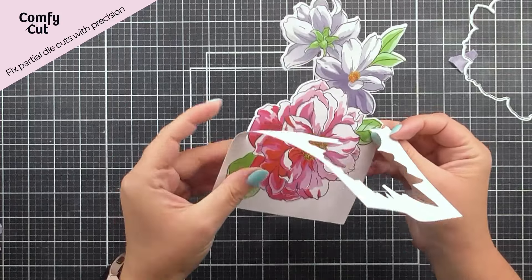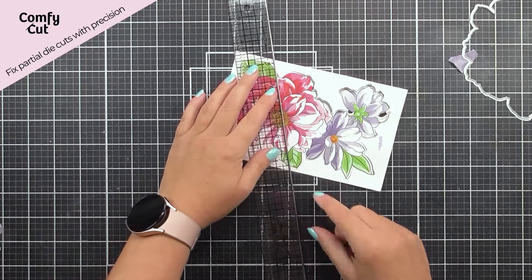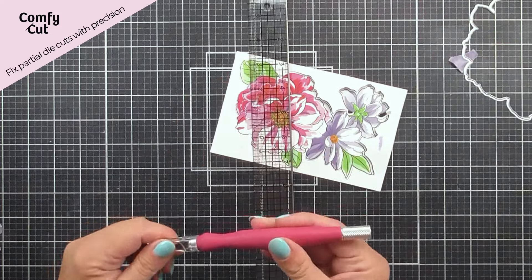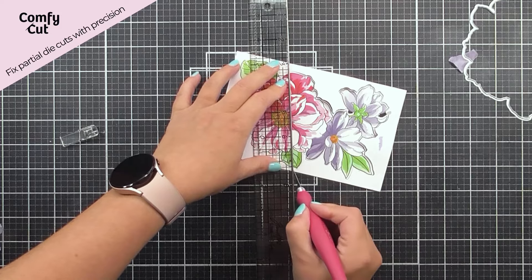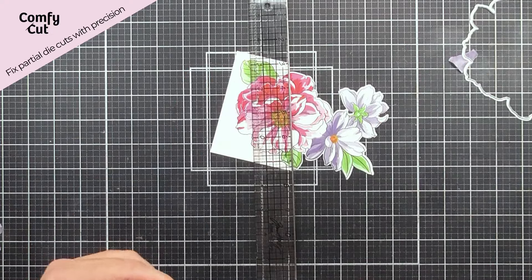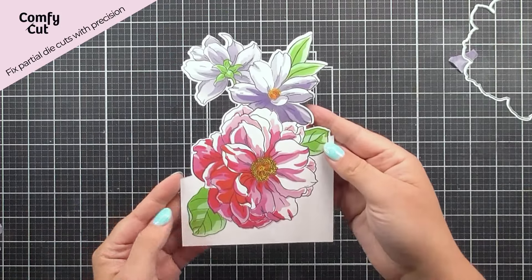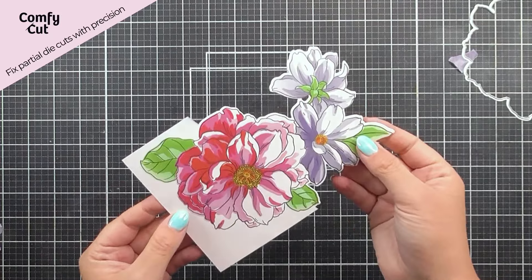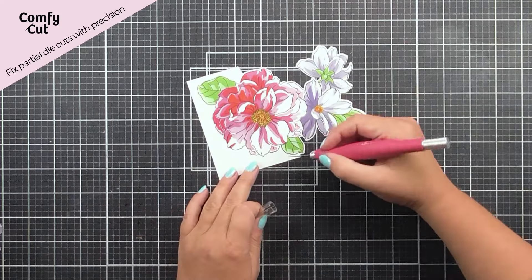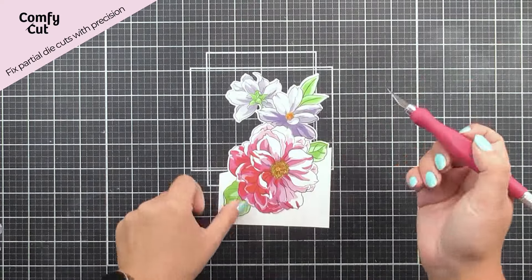You can also use it to finish off partial die cutting, or use it if a die didn't cut properly. All you're going to want to do is add the ruler to the edges, and then just snip away with your craft knife to create a clean look. You're going to be able to do the same if you have dies that haven't cut properly — just follow that line. All I'm doing here is pretending I wanted to go further down with the die, and you just go around the places that didn't cut to finish that off with a clean edge using the craft knife.